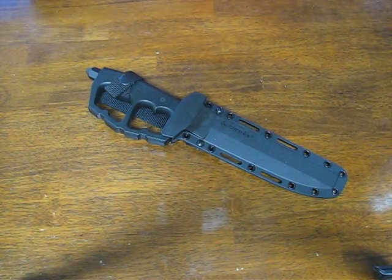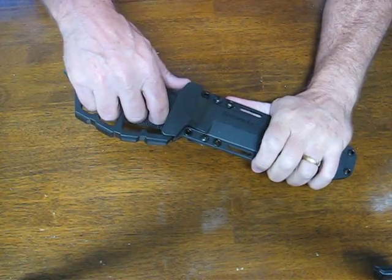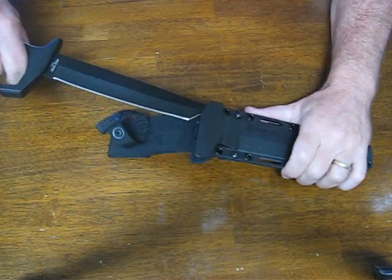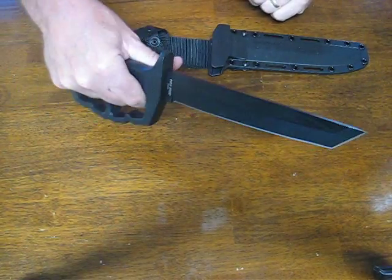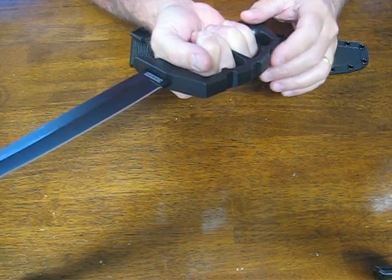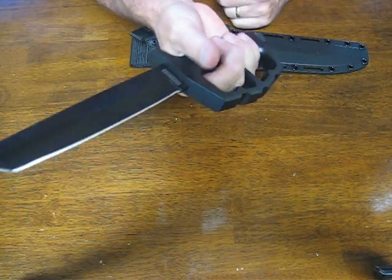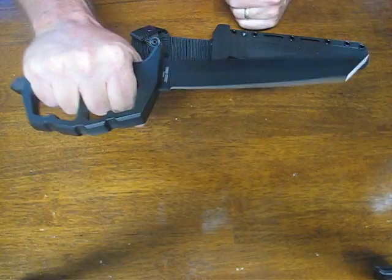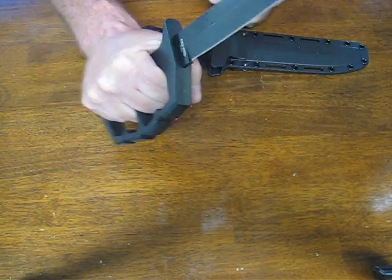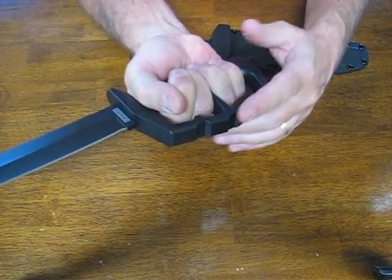Today on osograndenives.com we are looking at the Cold Steel Chaos Tonto Fixed Blade Trench Knife, Model 80NT. This particular combat knife comes equipped with a D-handle guard made out of aluminum — 6061 aluminum — allowing for an incredibly secure and comfortable grip, while also protecting the fingers from both an incoming attack and damage while striking or cutting an opponent covered with body armor.